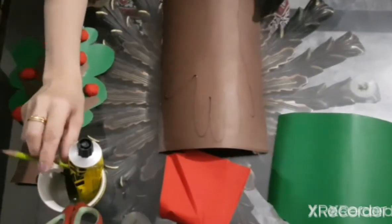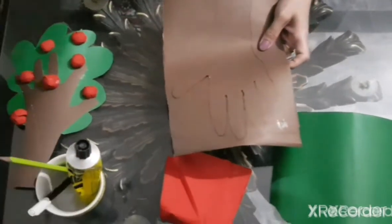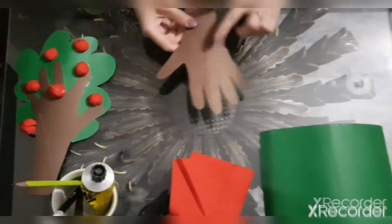Now, you will draw your hand with the help of your mama. And now, cut it. Okay children, it's cut now.